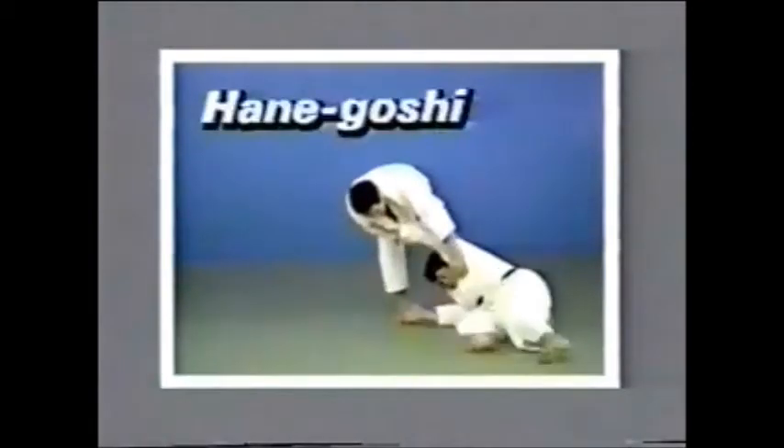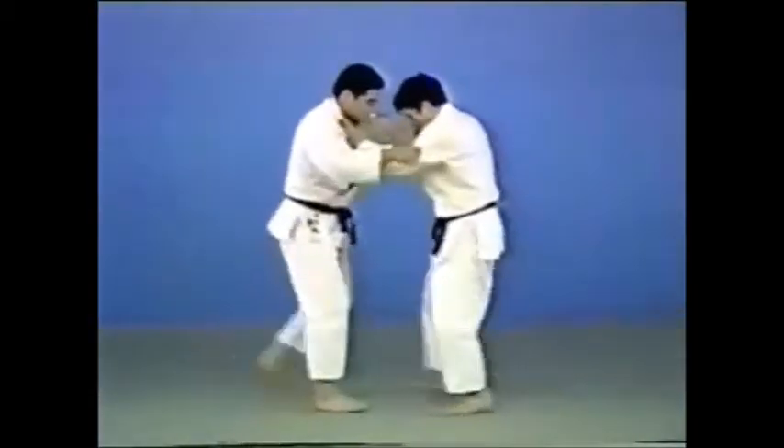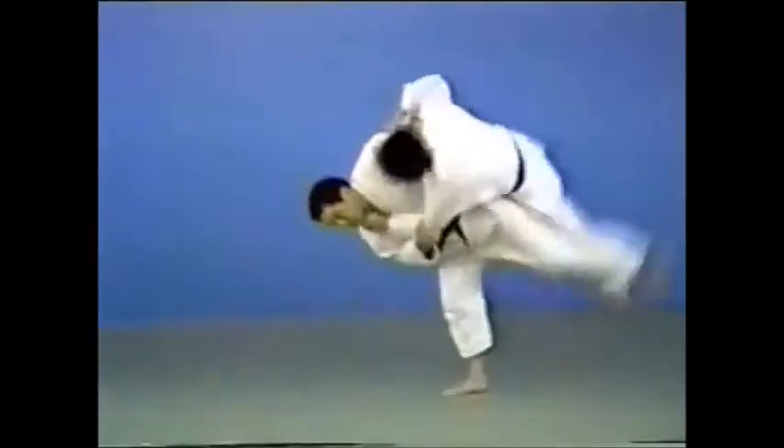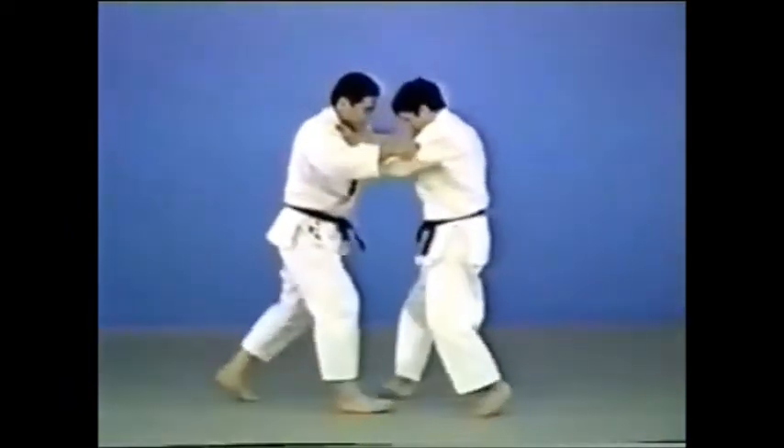Hanegoshi. Hanegoshi is a technique of throwing your opponent by bouncing him up using the movement of your hip and foot.